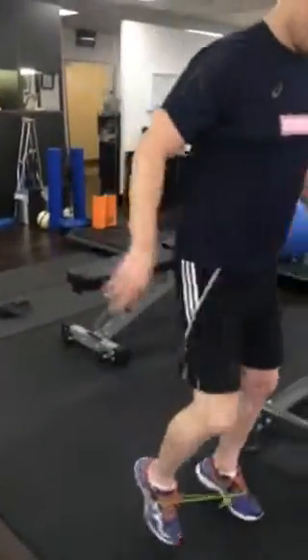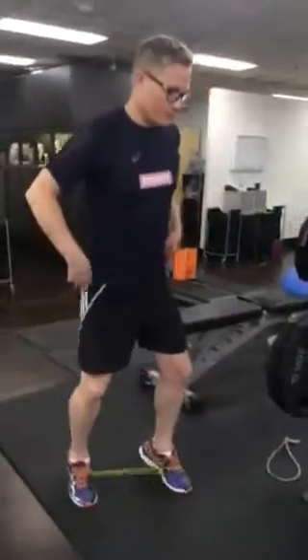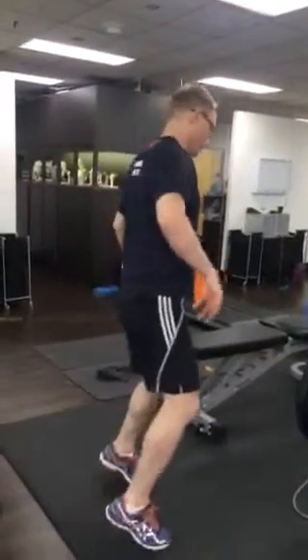Walking forwards. We're going to go through and do two minutes. Just make sure you don't move the hips. Do two minutes.